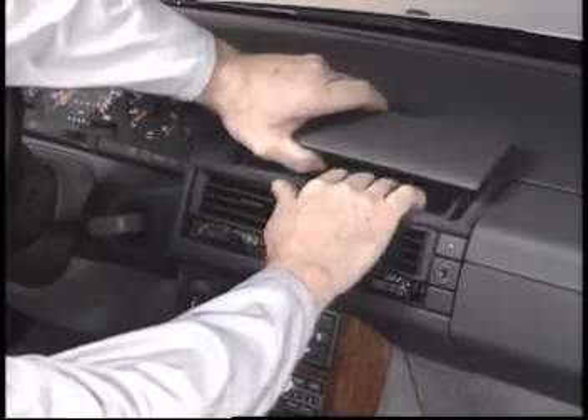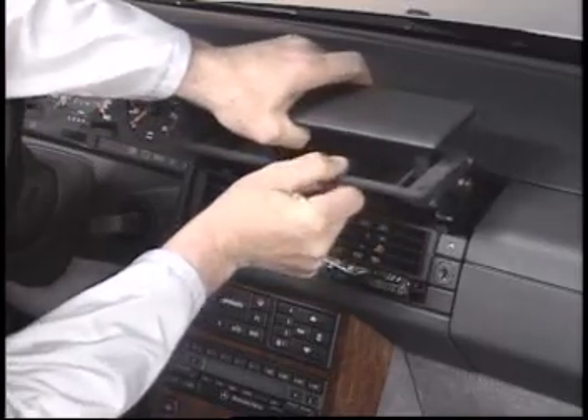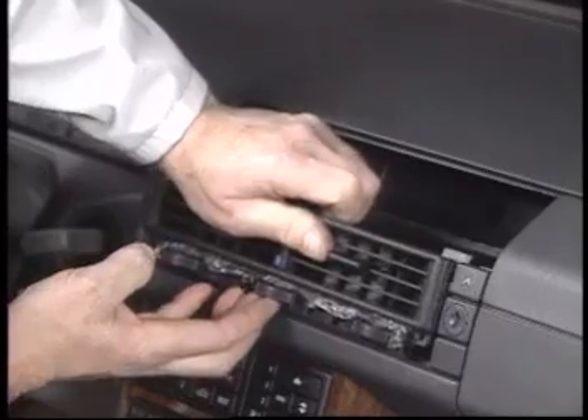By the way, the depth these screws are turned in will control the adjustment of the compartment door. Now you can remove the center vent.